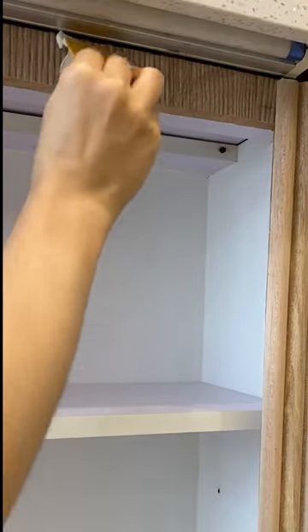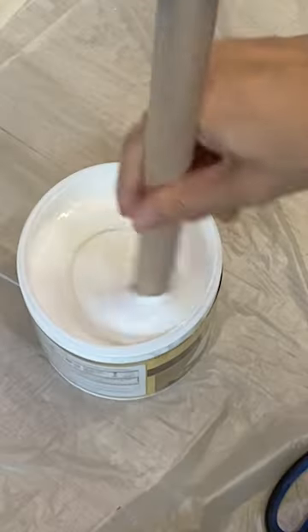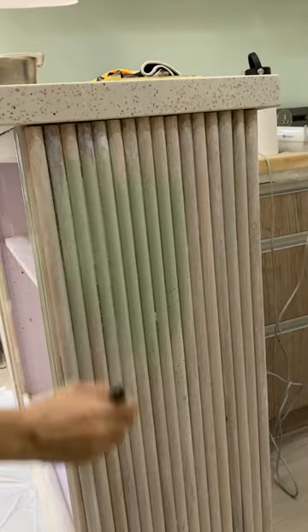Then I applied some wall putty just to smoothen out the areas with the old laminate showing. After that I opened a can of wood primer and applied. Then I went in with a first coat of paint and this is how it looked.